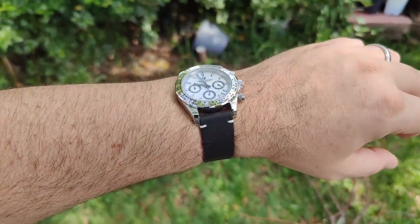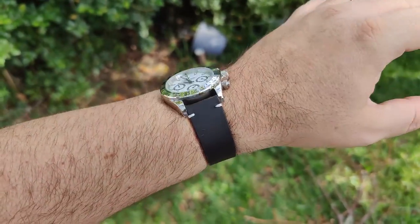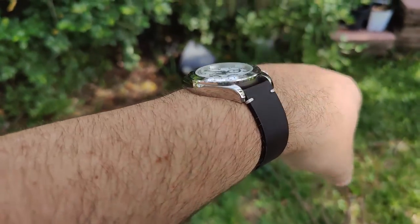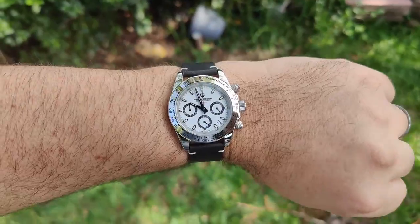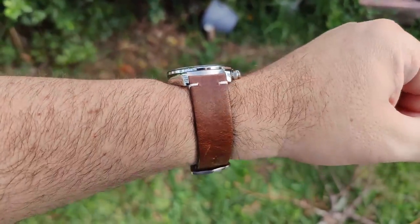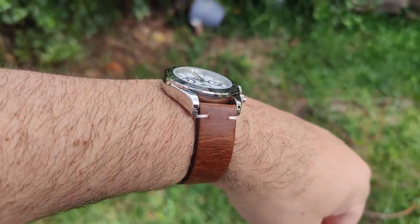Here it is on a simple two-stitch leather strap from AliExpress — I'll leave the link for this and the brown one in the description. Pretty nice bands, not great hardware, but solid straps for about $4 or $5. And here's that same strap in dark brown with kind of a worn look to it — I think it looks pretty darn good.